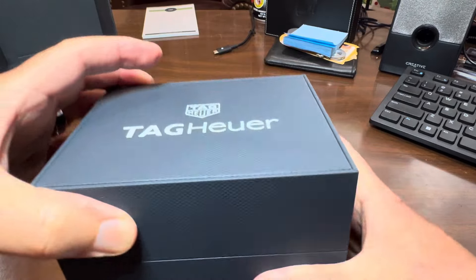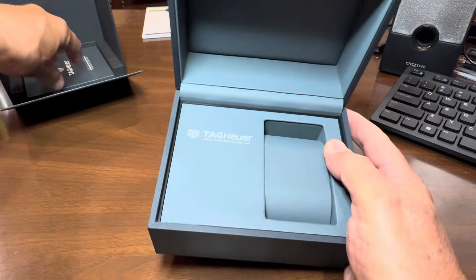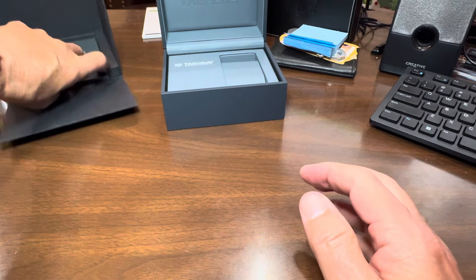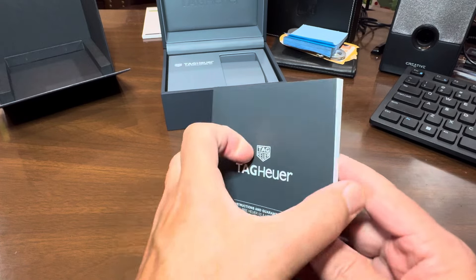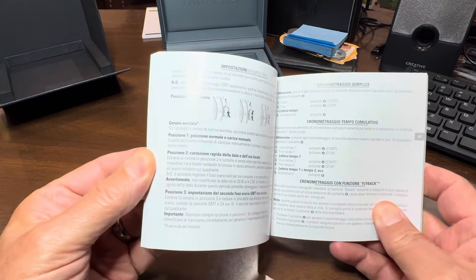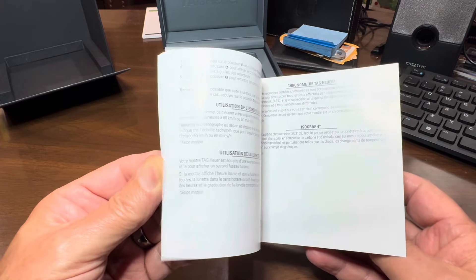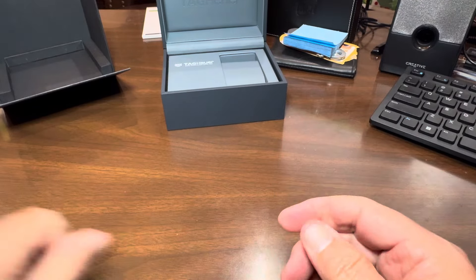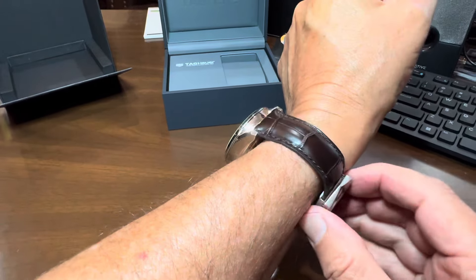My gosh, these boxes are nice and heavy. The Tag Heuer is a high-end watch that you can depend upon for very accurate readings for weeks, months, years on end. But let's look at the Carrera.